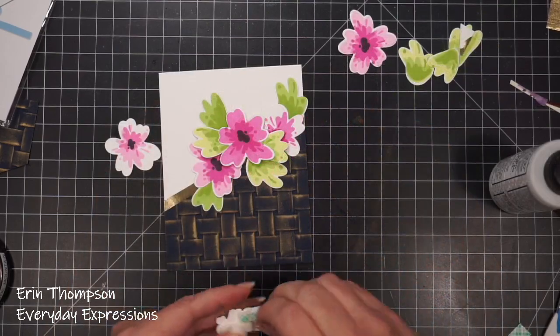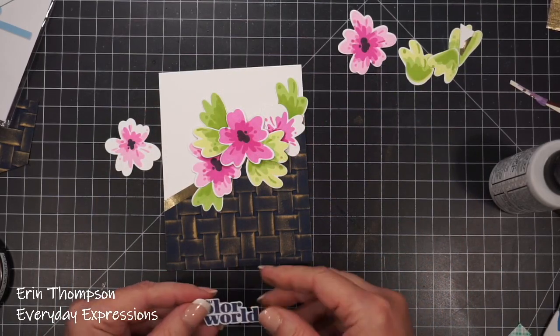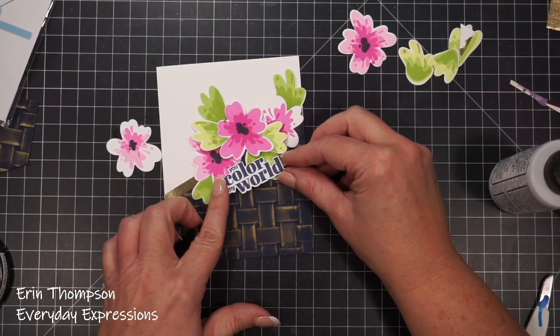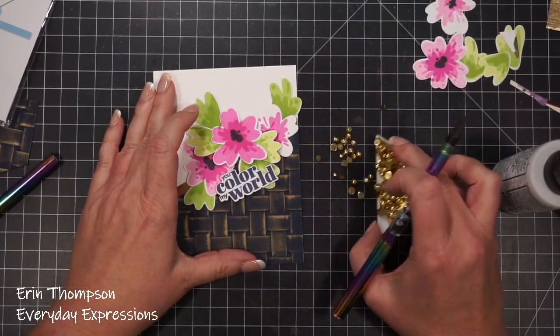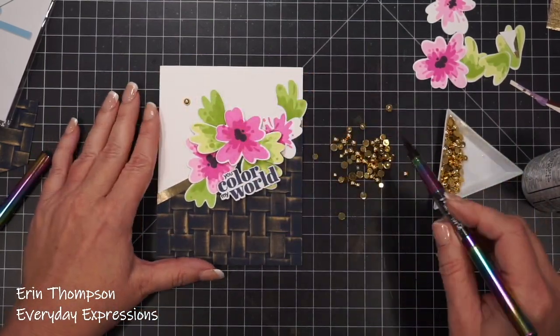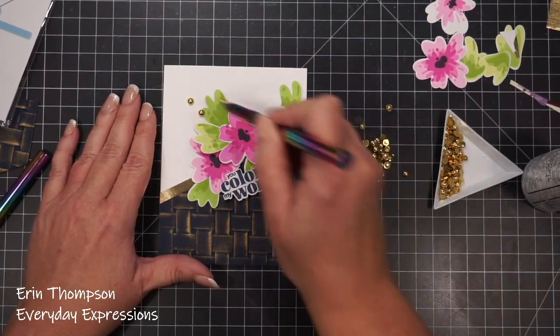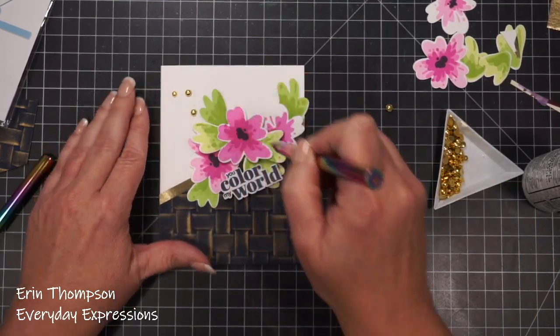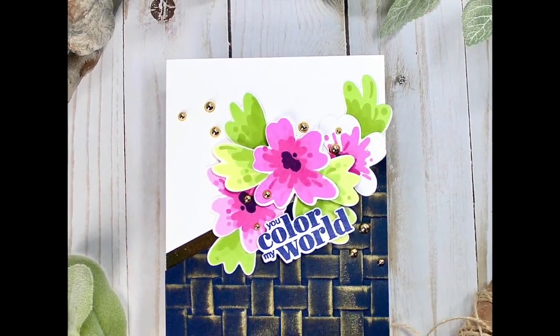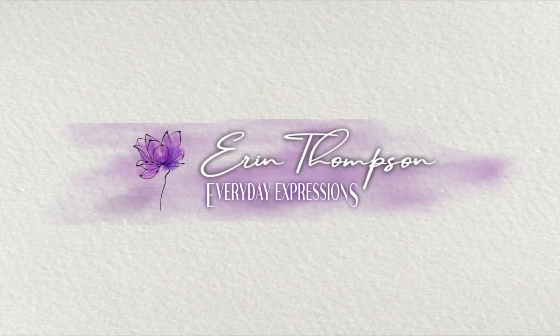For the finishing touch, just a few embellishments. Thank you so much for joining me in my craft room today. Don't forget to hop along with the other designers and leave comments for your chance to win an Altenew gift certificate.